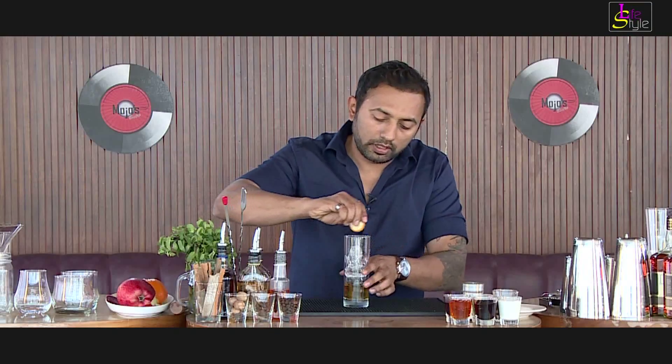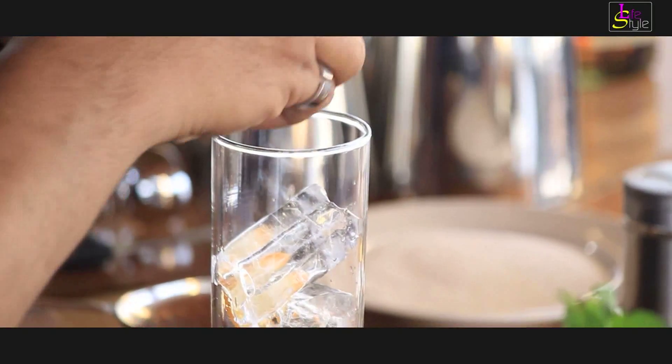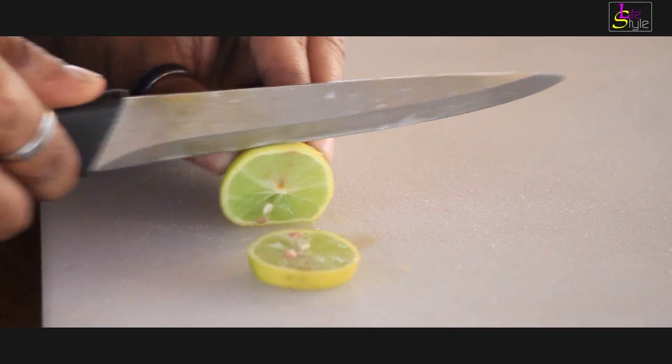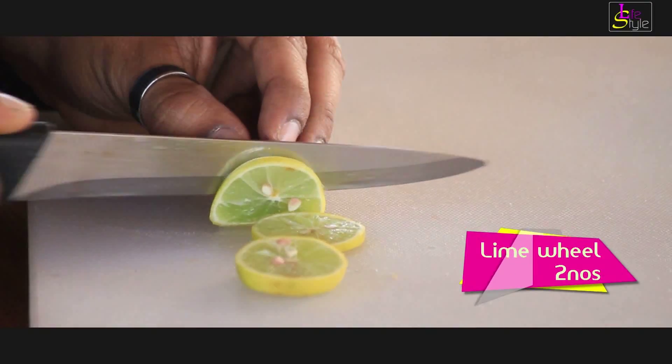Just give it a spray and drop it in. Again, give it a spray and drop it in. I will cut some lime slice to give a fresh citrusiness.